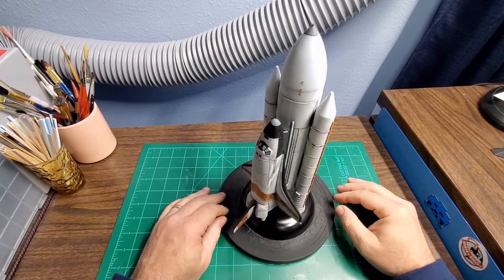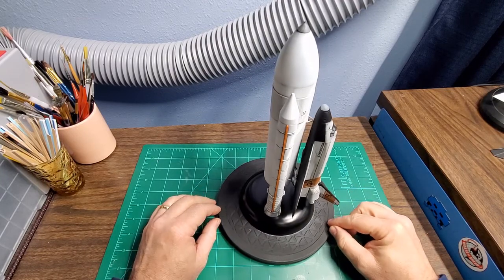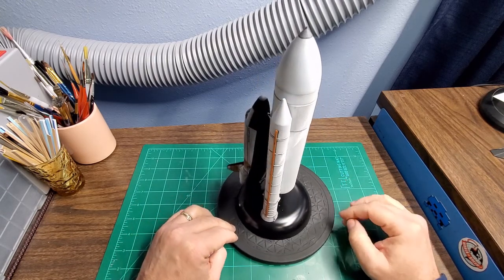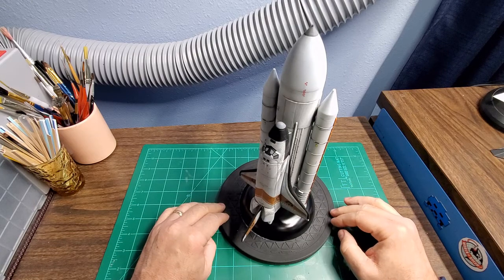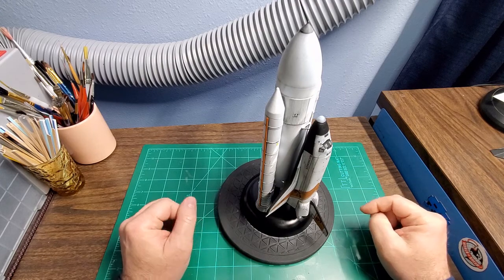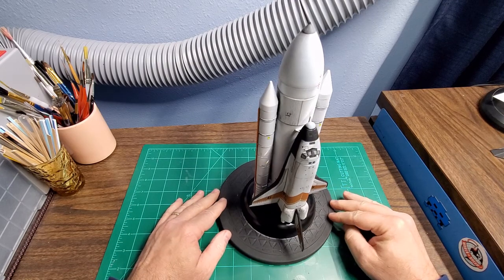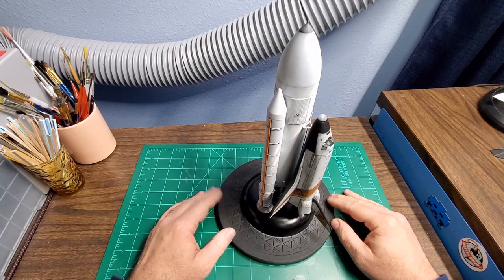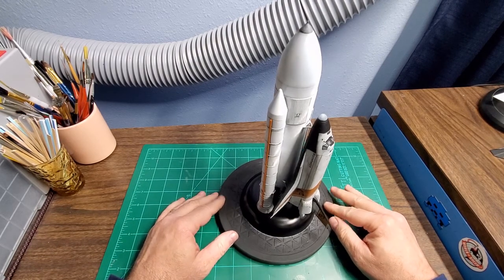Here we have the completed kit of the Moonraker from James Bond's 007 Moonraker movie. The movie came out in 1979 — granted it was probably one of the more cheesy James Bond movies, but in '79 Star Wars had been out for a couple of years and everyone was getting into the sci-fi movie thing. Even though some of it doesn't hold up well today, I really enjoyed watching it as a kid. It was probably the second or third James Bond movie I'd ever seen. The first was The Spy Who Loved Me, and as soon as I saw that Lotus drive off the dock and turn into a submarine I was hooked.